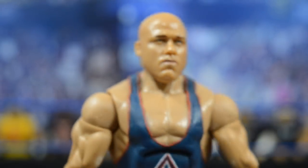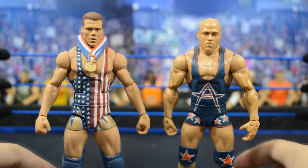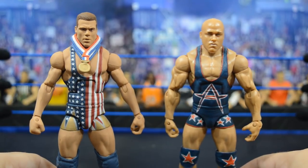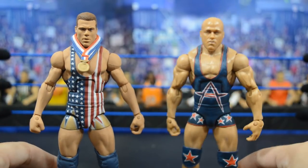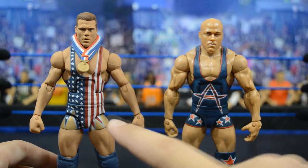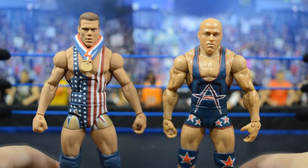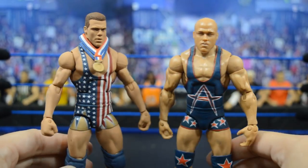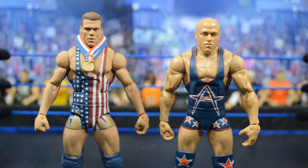Now comparing this one to my other Kurt Angle custom elite side by side: on the left is more of an Attitude Era style Kurt Angle, and on the right is a Ruthless Aggression era style. Formula-wise both work really well. The newer one is more in scale — this one looks about 6'2" in real life while the other looks more accurate at around 5'11" to 6 foot, due to the parts used. I'm happy with both; they're both incredible additions to the collection.